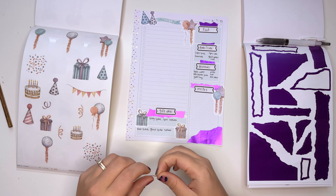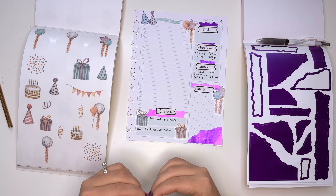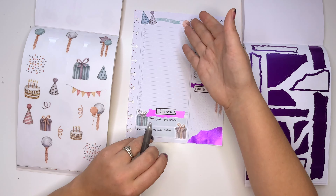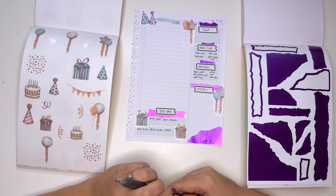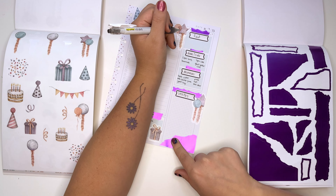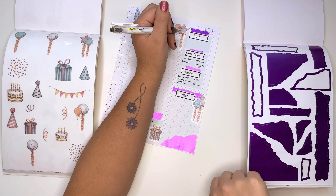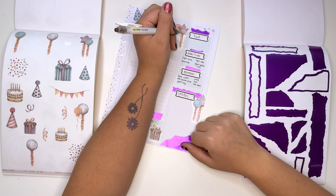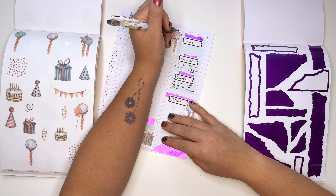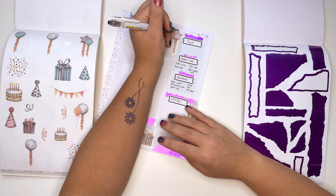Should we start writing down a to-do list? We have this whole to-do list section here. We're going to write the invites later because we don't want you guys to know everything. We should look up some food ideas — maybe do a Pinterest search.